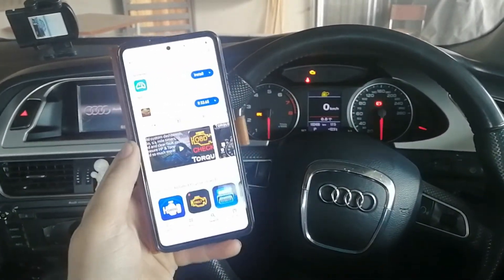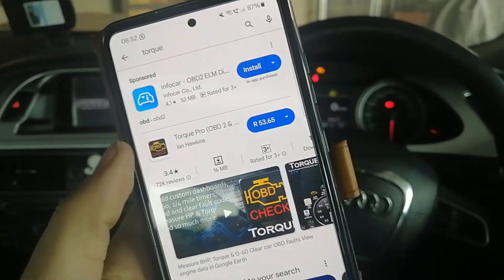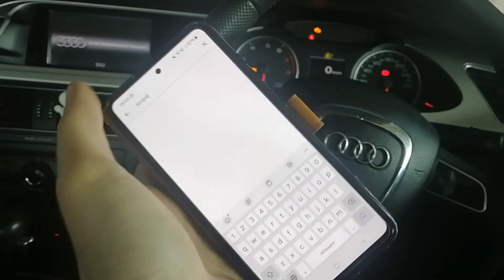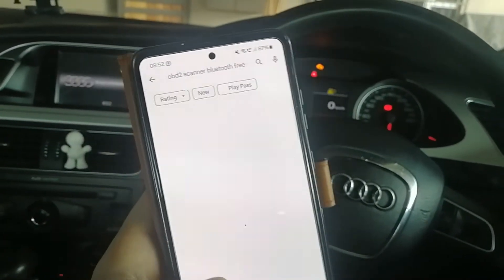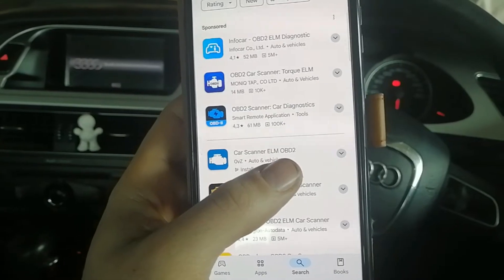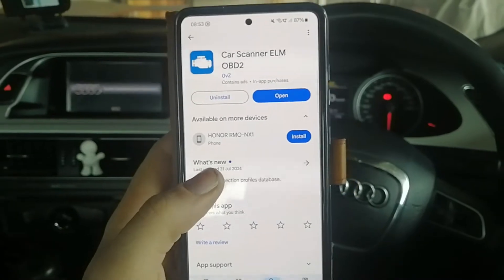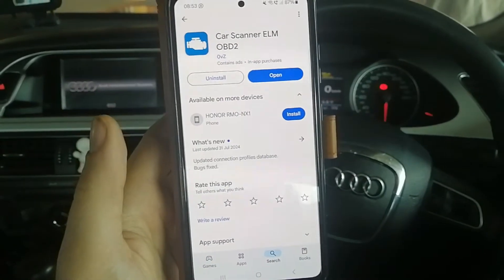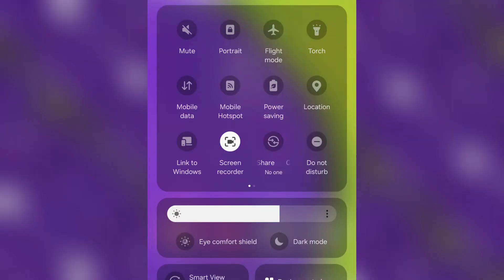The next thing you'll need is a phone. There's an app called the Torque app which actually costs money but works on all Android phones. Alternatively, search for 'OBD Scanner 2' or 'ELM OBD 2' — it's called Car Scanner. This Car Scanner app works on both Android and iPhone, whereas the Torque app only works on Android, so make sure you download the right one.